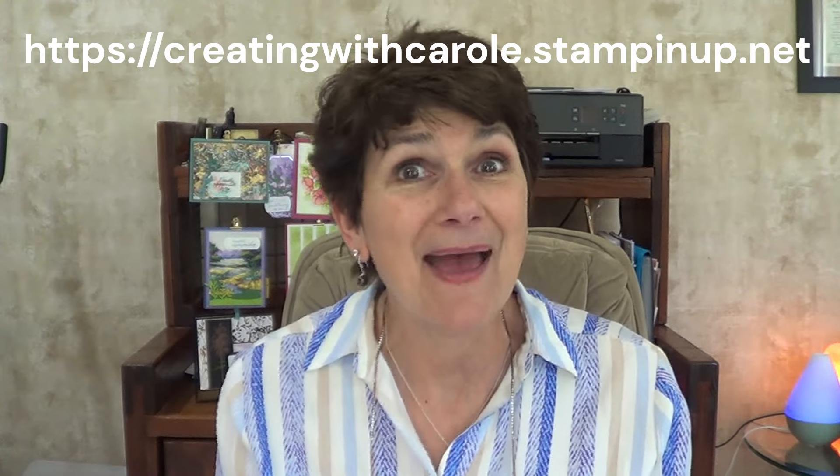Hey y'all, I'm Carol Coorey, your independent Stampin' Up! demonstrator. Welcome back to my Creating Corner! And if this is the first time you've visited with me here, I'm so glad you found me. I hope you like what we're going to be doing today and that you'll come back.